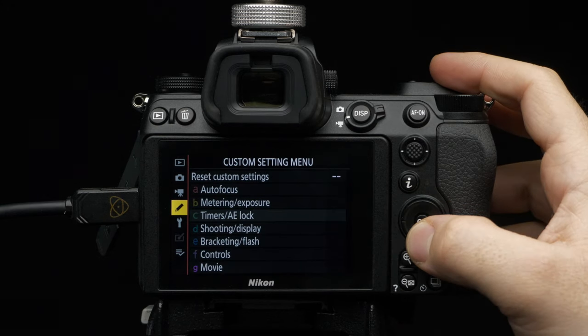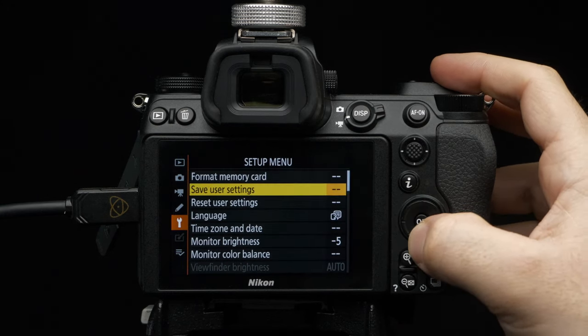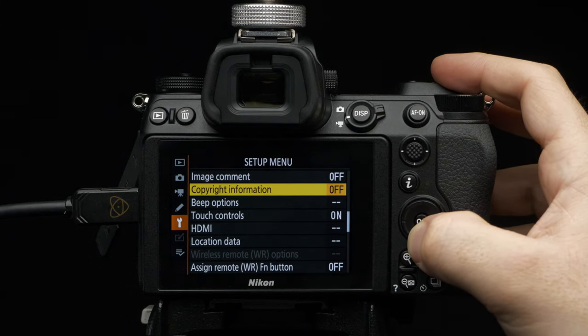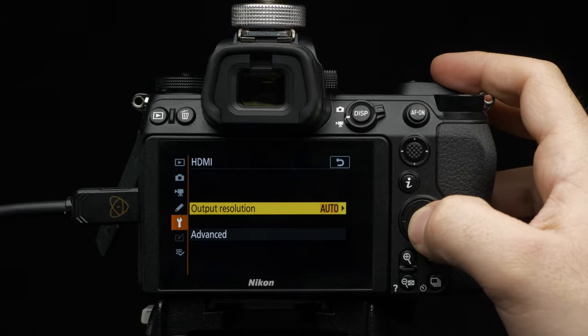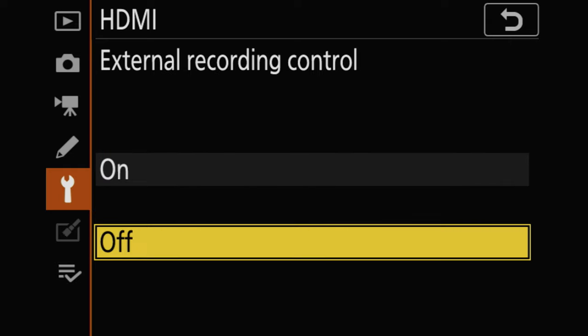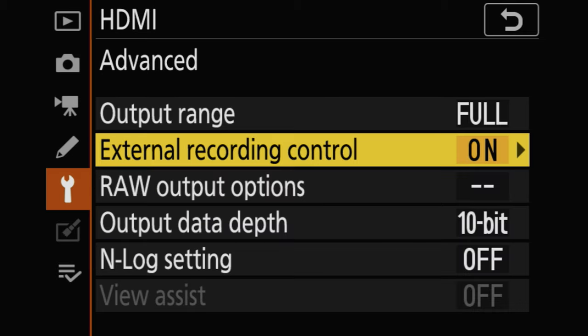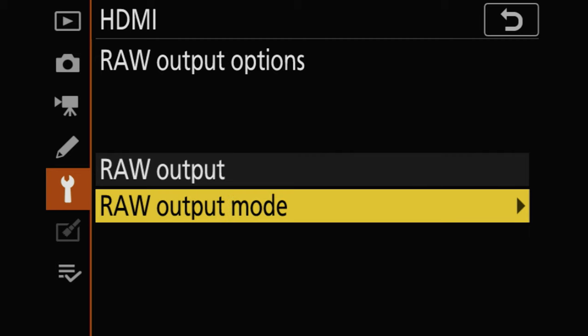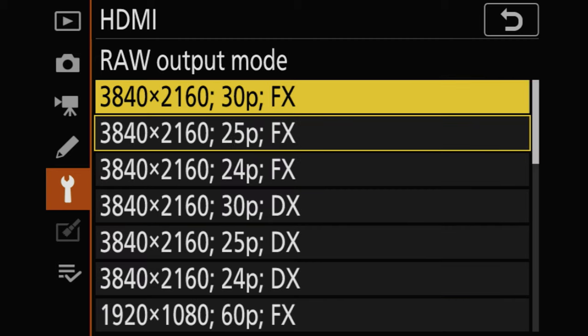Navigate to Setup Menu, then HDMI, then Advanced. Set External Recording to On. Head to Raw Output Options. Set Raw Output to Enable, and set Raw Output Mode to Preferred Resolution.